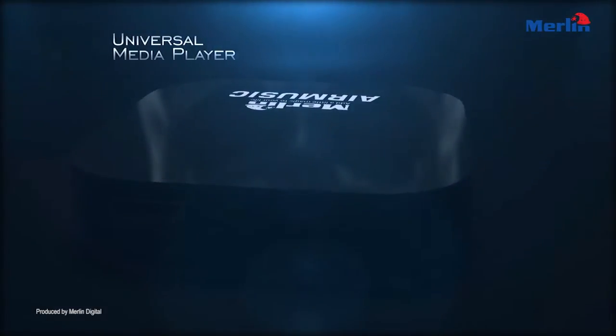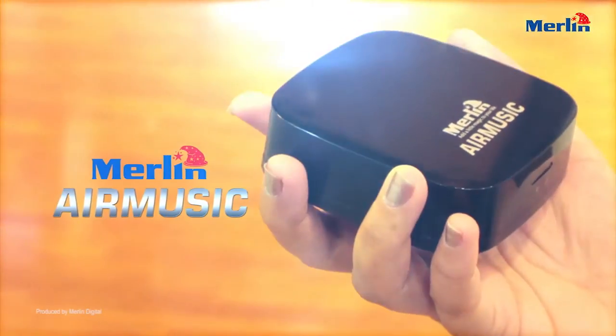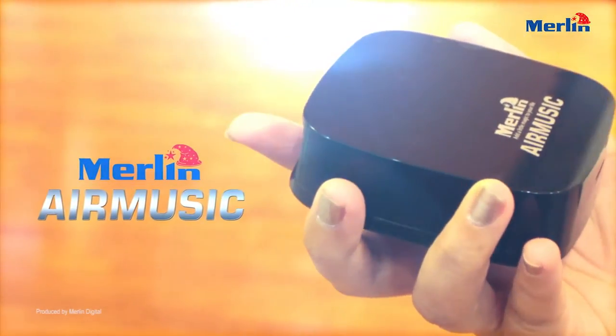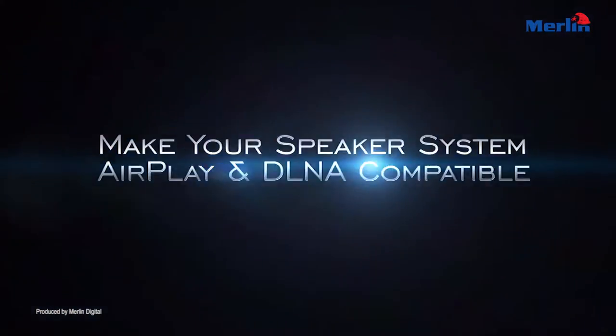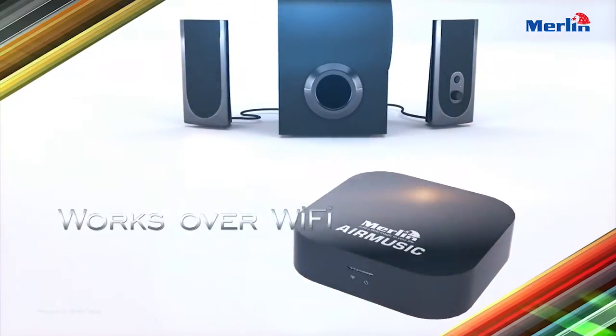Wireless Universal Media Player. AirPlay. Merlin Air Music — make your speaker system AirPlay and DLNA compatible. This works as a bridge between your speaker system and your Apple or Android smartphone or tablet.